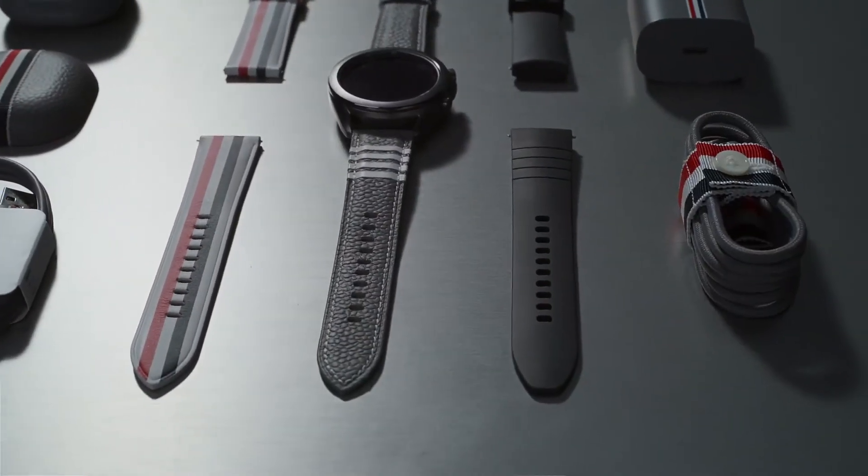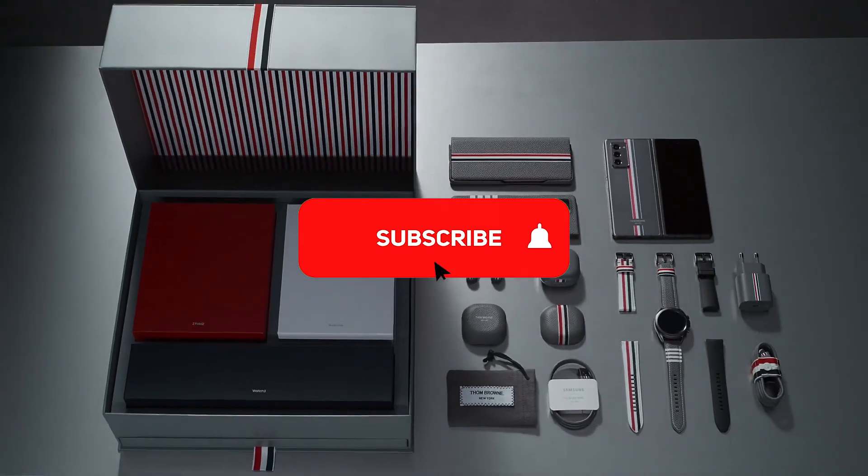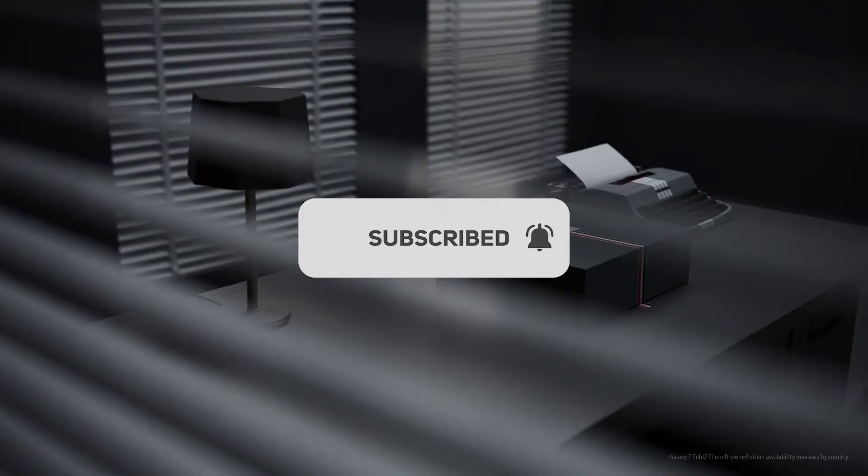A continuing collaboration of classic ideas and innovative technology. The Galaxy Z Fold 2, Tom Brown edition.